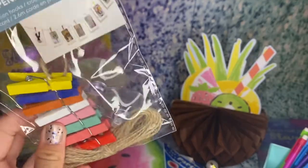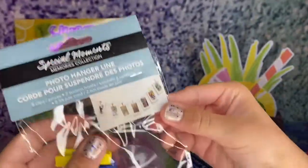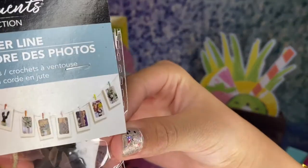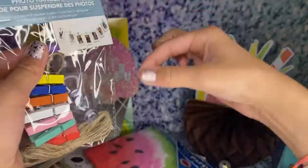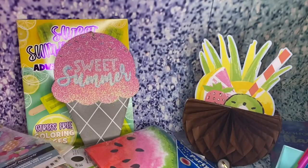I also got this photo hanger line. Basically it looks like this when you're done — you can decorate your room, put little photos on it, clip them on. I just thought this was really, really cute — hang up some photos and bring back some memories.